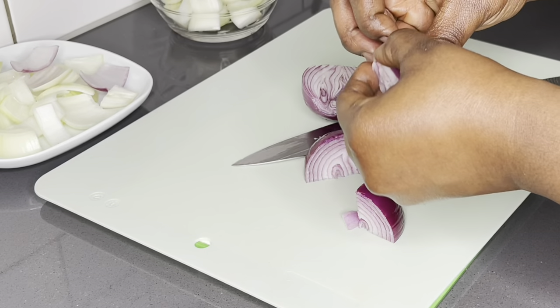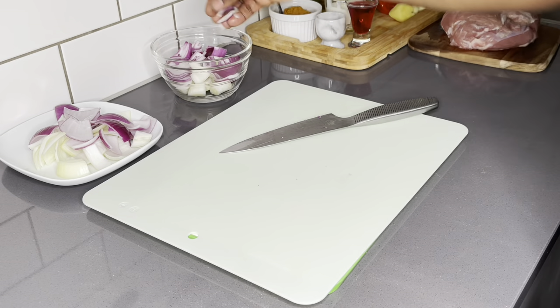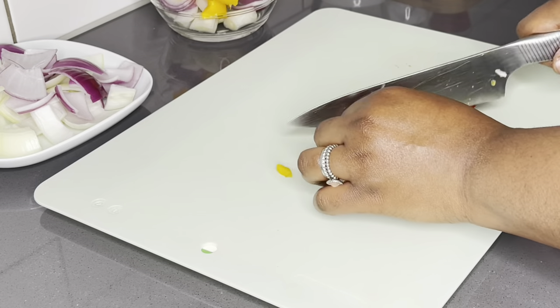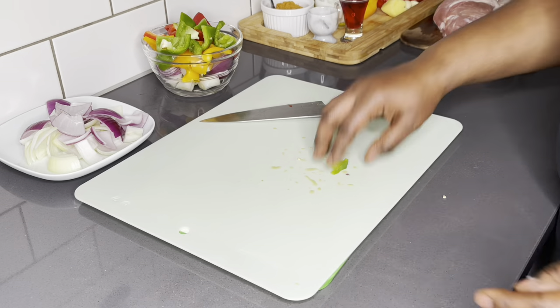For our marinade, we are going to add half of each of the red, yellow, and green bell peppers, and also add our ginger, garlic, and habanero pepper. We're going to blend everything together and this is going to be our marinade.